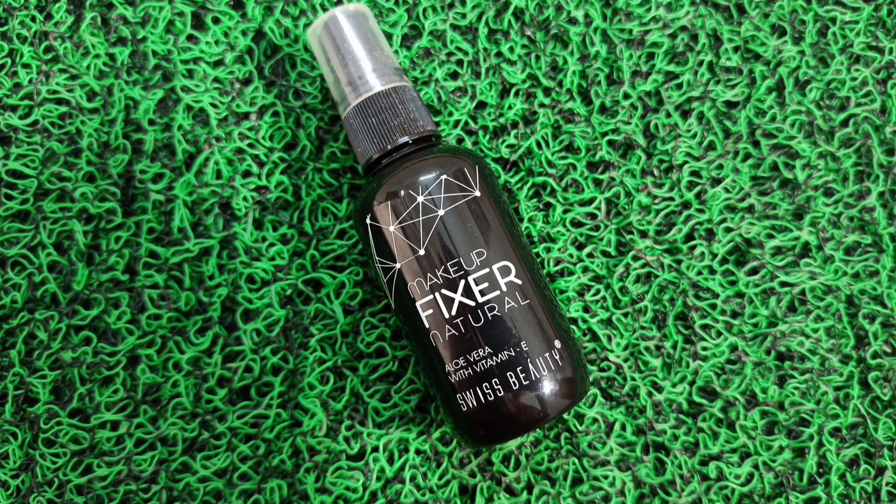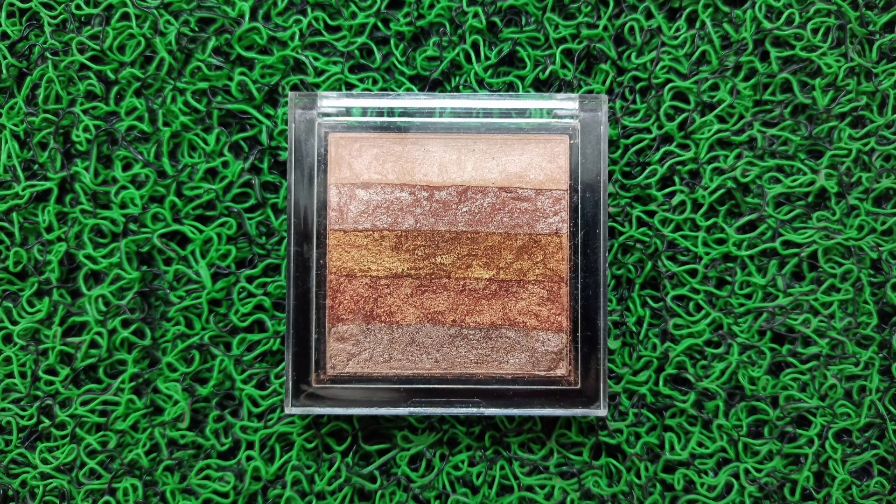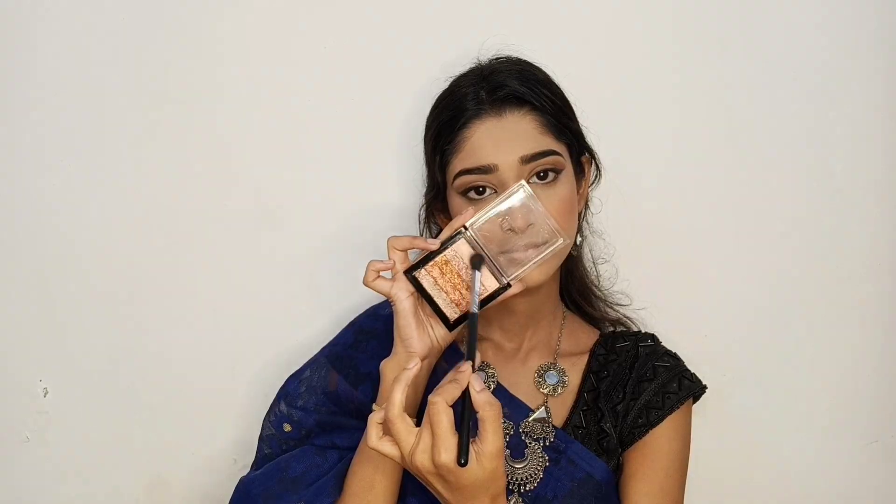Now I will set the full face with Swiss Beauty Makeup Fixer. I will apply highlighter to the high points like cheekbones, bridge of my nose, forehead, tip of my nose, cupid's bow, chin and brow bone. I will also highlight the inner corner of my eyes.